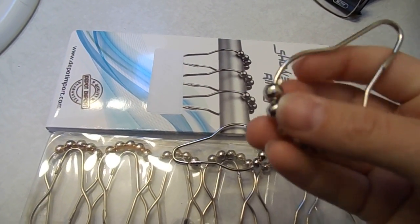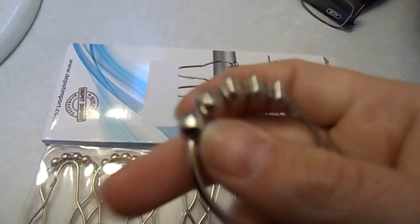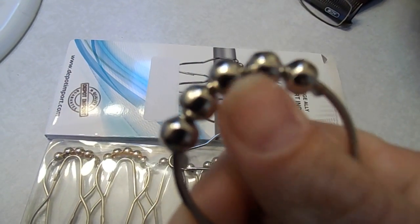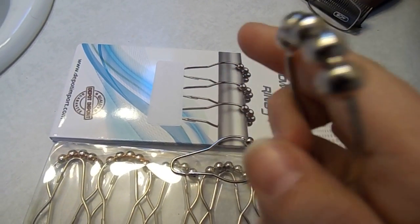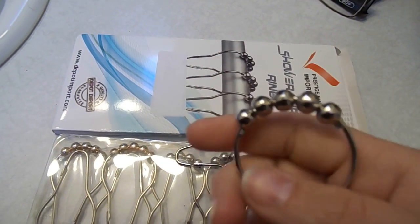They have little beads on the top that roll, so when going across the shower rod itself it glides. It's very simple, very easy.